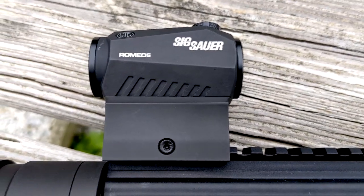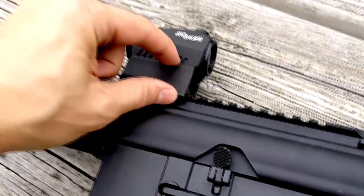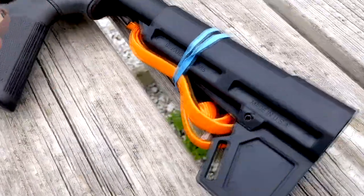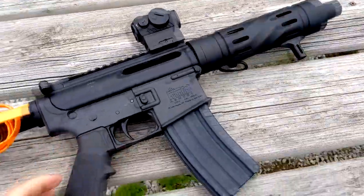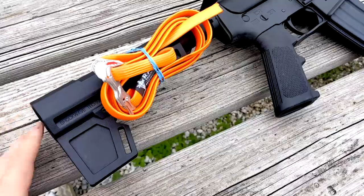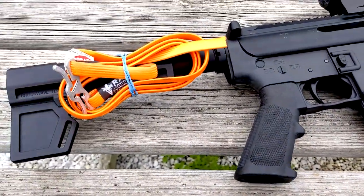And above all else, the SIG SOW Romeo 5 Red Dot, which I love so far. I like that this has the riser on it, which perfectly matches my eyesight when I look down the barrel. And on this side, I do strap a tourniquet to the buttstock, because you never know when you're going to need that — and when you need something like that, you need it now.